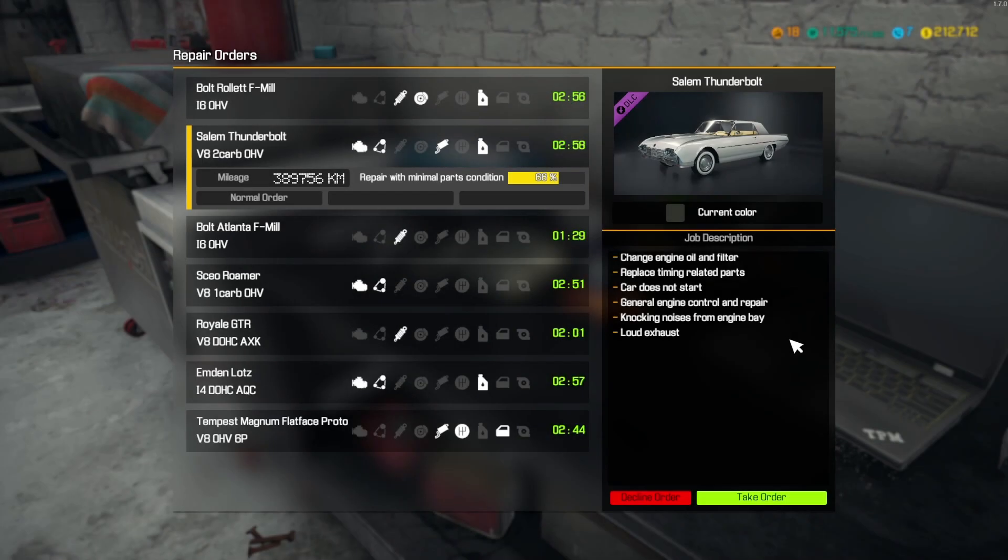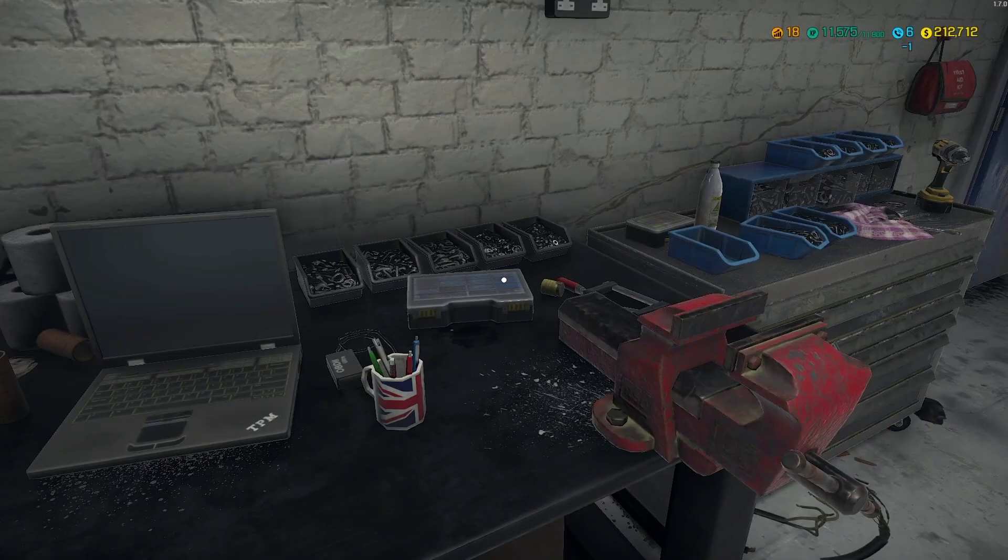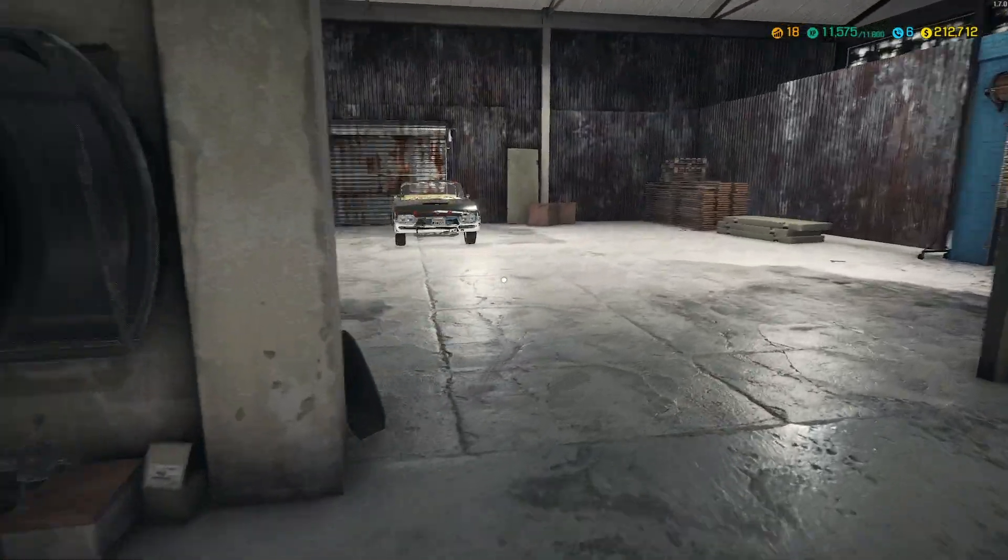Hello, custom car enthusiasts, and welcome back to Car Mechanics Simulator 2018. In this episode, we're going to work on the Salem Thunderbolt. We have to change the engine and oil filter, replace timing-related parts, the car does not start, general engine control and repair, knocking noises from the engine bay, and loud exhaust. So let's go ahead and grab the car and see what we're looking at here.